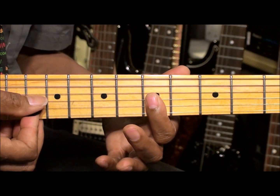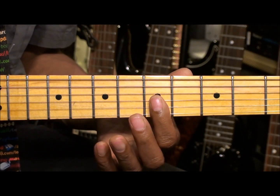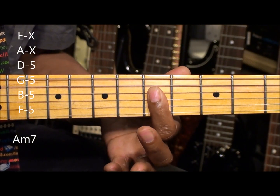So we get that bright minor sound. Now that is a simple minor chord, and everything's going to be based on that. We're going to add one more note to that and get an A minor 7.